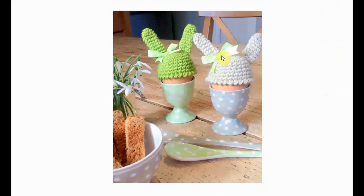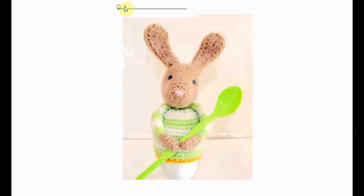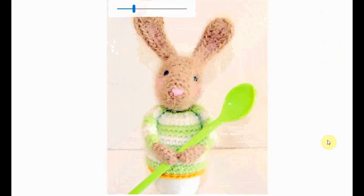These are very sweet again with the bunny ears, and the little bows are very adorable. And how cute are these polka dot egg cups? Quite adorable.